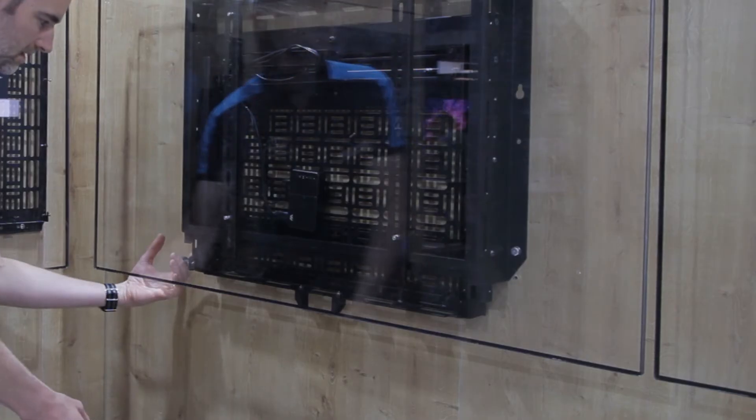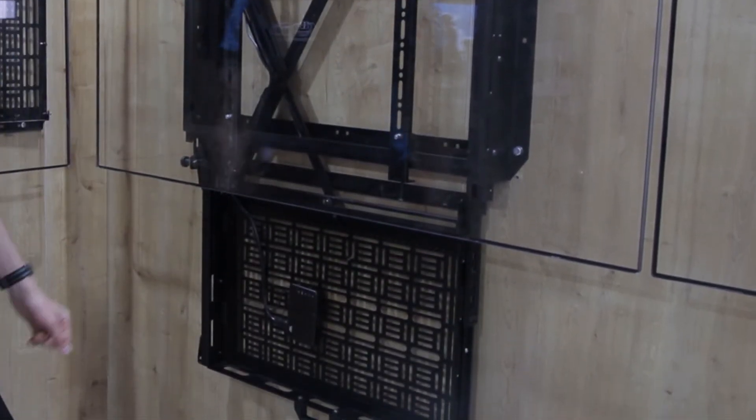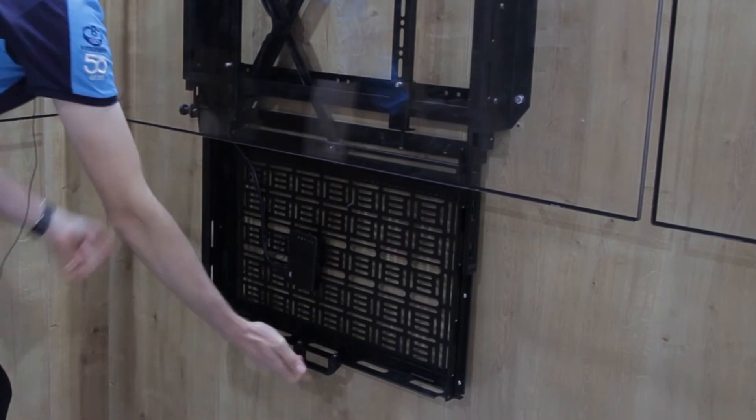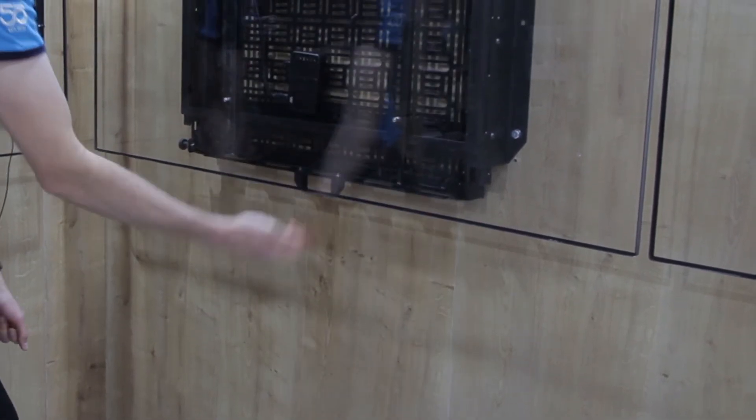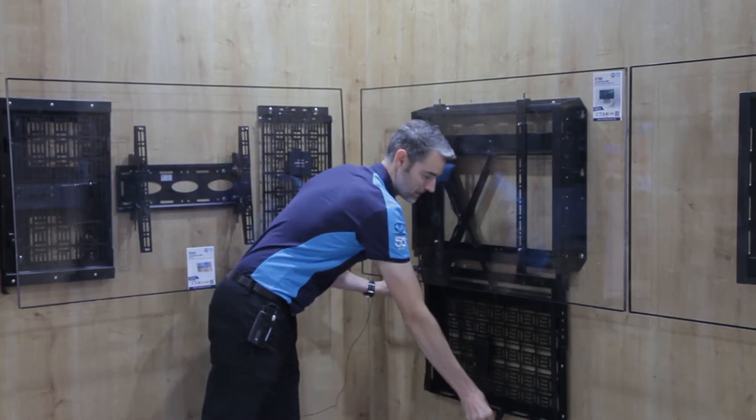The way this one works is we pull a lever and the whole tray drops down. As you saw when I let go, it didn't just drop down — that's because there's a gas strut in there to aid the downward motion.